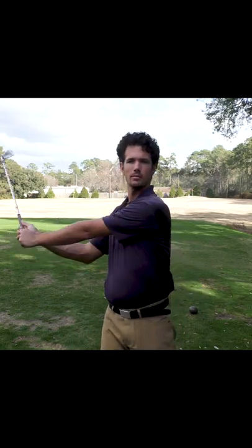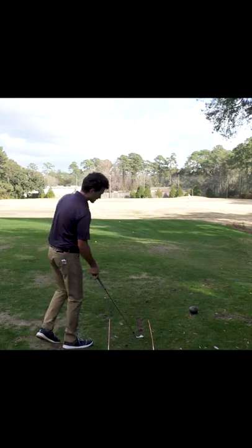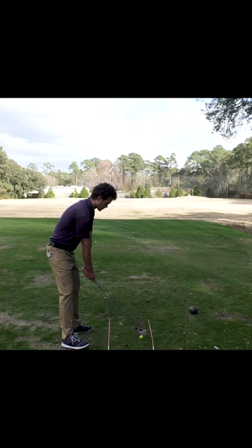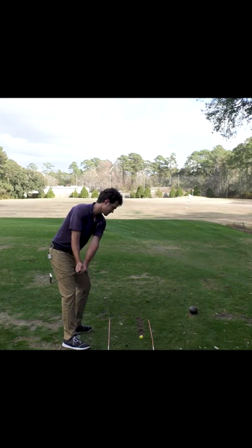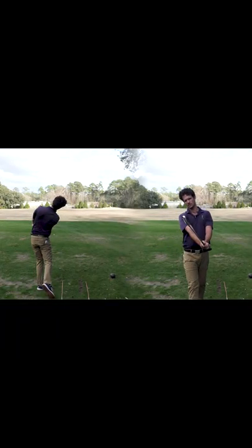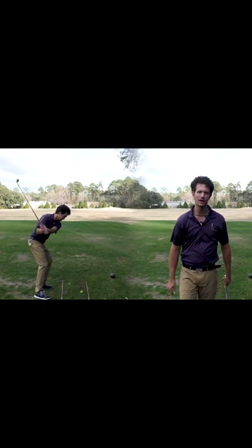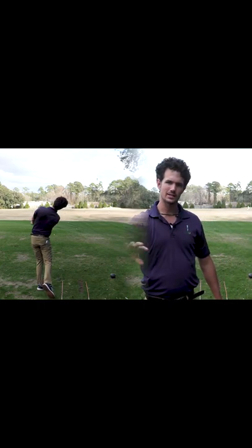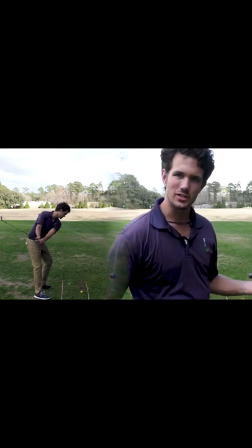Backswing, impact, follow-through — at every point in your swing, even on a full swing, you should be able to see the clubface pointing at the sky. The ball starts very straight. Look at my clubface here through impact: square, matching the angle of my spine. If you can build in quiet hands to each part of your swing, you'll find that it gets so much easier.